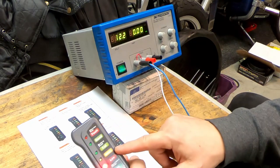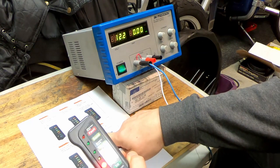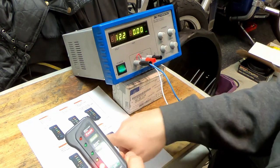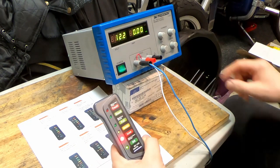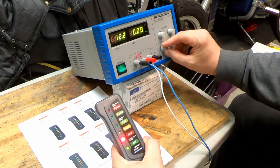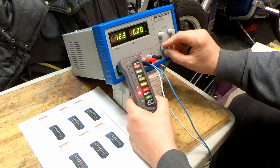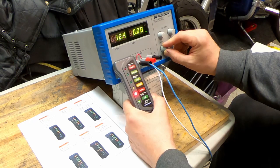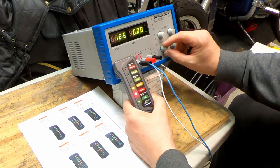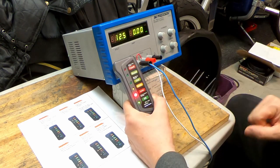The next step — the yellow light should be on between 12.3 and 12.5 volts. Going up: 12.3, still the low light; 12.4; and at 12.5 the yellow light starts blinking.